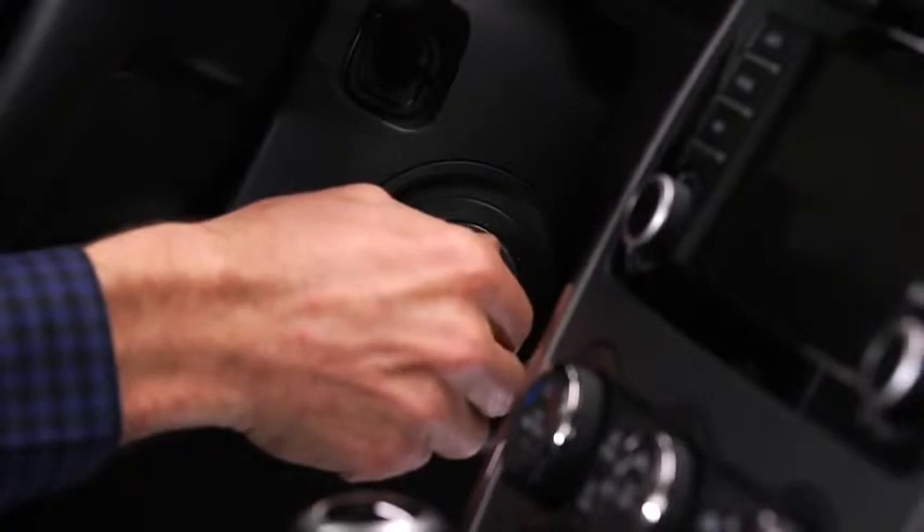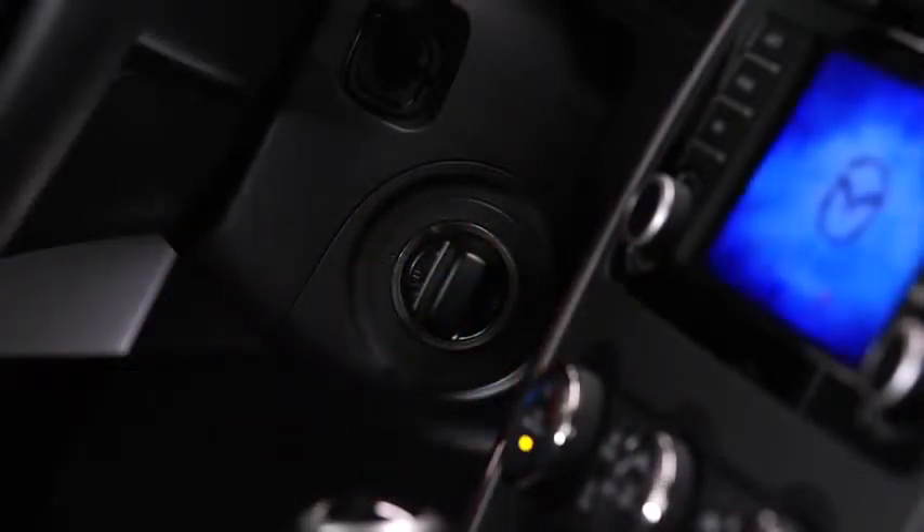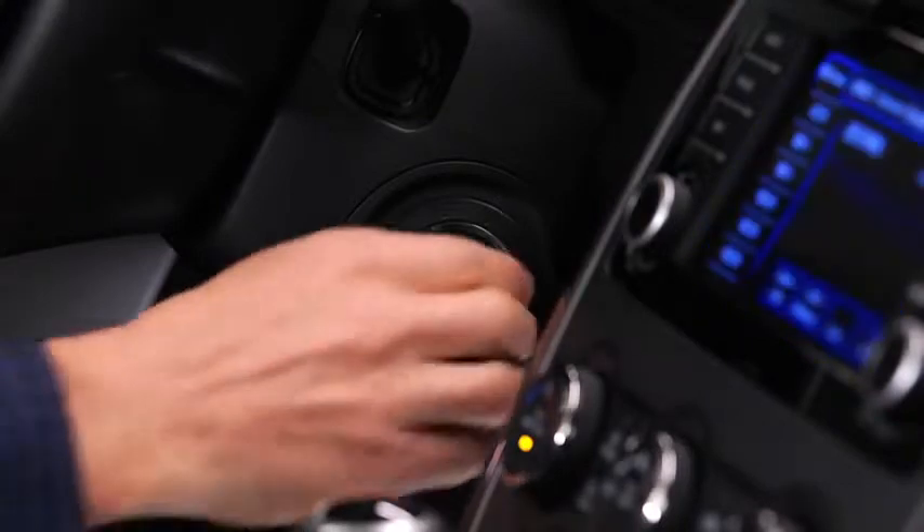Switch the ignition to the start position while pushing in the start knob. After starting the engine, let it idle for about 10 seconds. To turn off the engine, switch the ignition to the off position while pushing in the start knob.